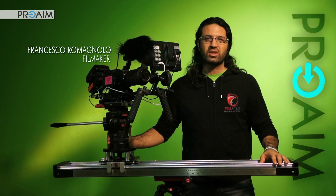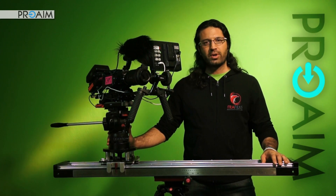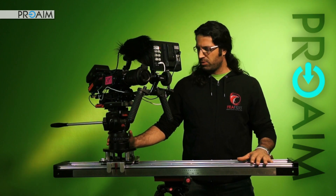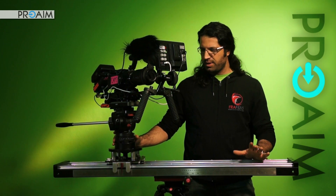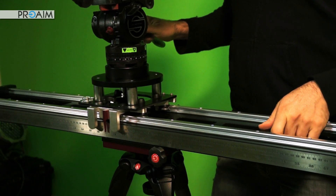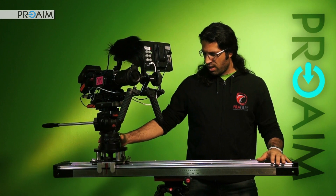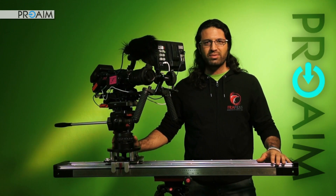Hi guys, this is Francesco again and today I want to show you a brand new product. It is certainly a high-end production gear produced by ProAim. I am talking about the ProAim Flycam slider — a heavy-duty slider able to handle with great stability even bigger cameras fully rigged, even with heavy lenses. Let's get started and let me show you this piece of art.